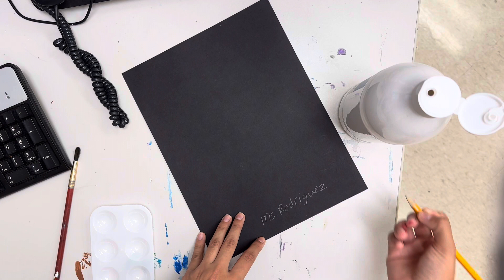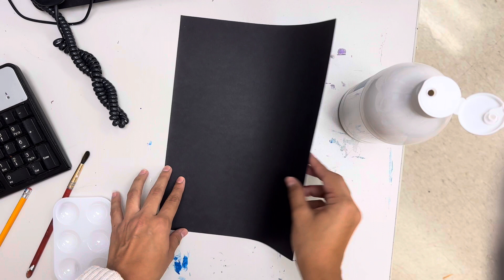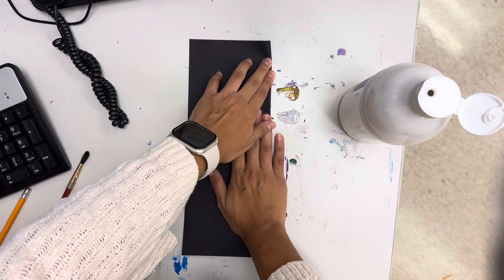Then you're going to have your paper flat in front of you. You are going to fold it in half like a hot dog style — so you're going to fold it in half this way. Make sure it's as straight as possible. You always want to meet corner to corner.